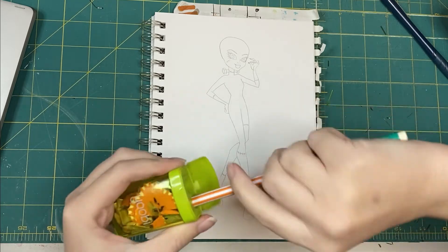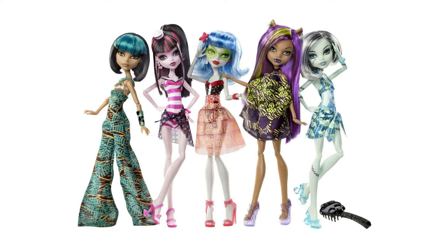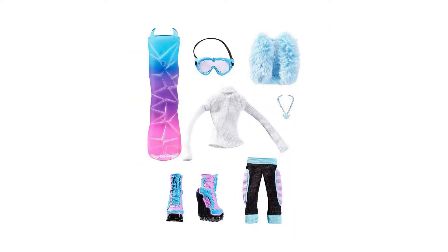Something I've noticed about Monster High is that while they had plenty of beachy summer vacation lines, there was never a winter vacation line, and to me that seems like an obvious choice. I mean, even Ever After High got a winter line, but I think the closest thing we ever got from Monster High was Abby Bominable's snowboarding club outfit, and that was only a fashion pack, not an actual doll.